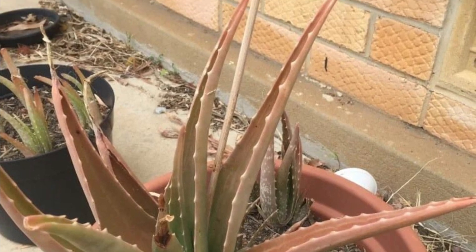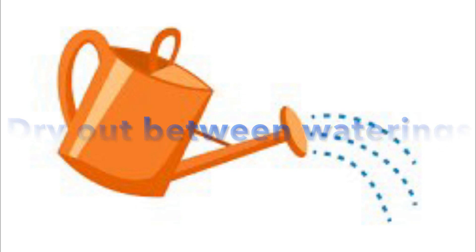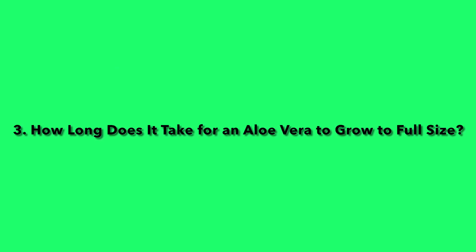Question two: How often should I water my aloe vera plant? It depends on its soil, size, and conditions, but just make sure to let them dry out in between waterings.